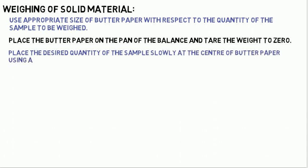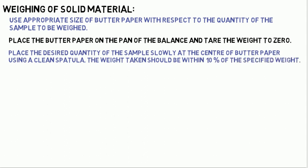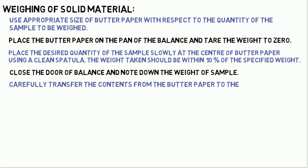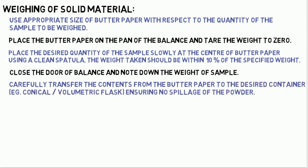The weight taken should be within plus or minus 10% of the specified weight. Close the door of the balance and note down the weight of the sample. Carefully transfer the contents from the butter paper to the desired container, for example a conical or volumetric flask, ensuring no spillage of the powder.